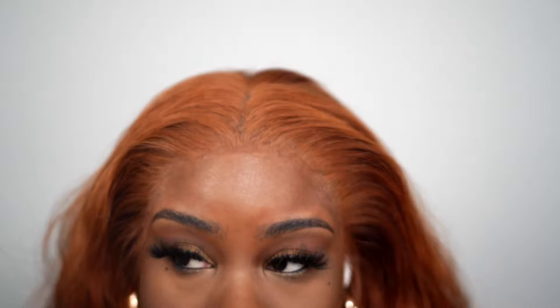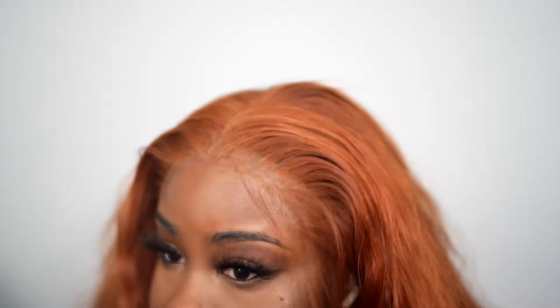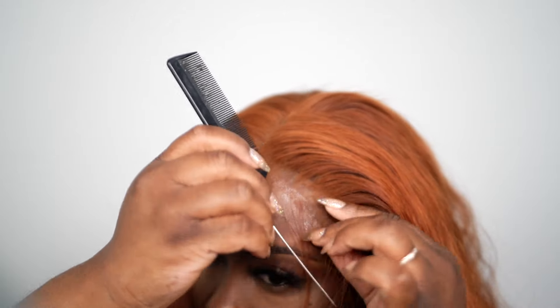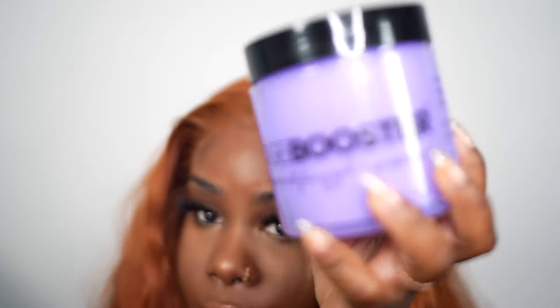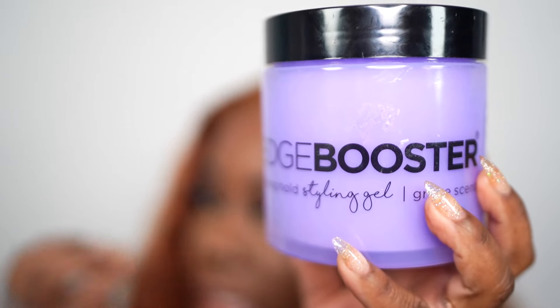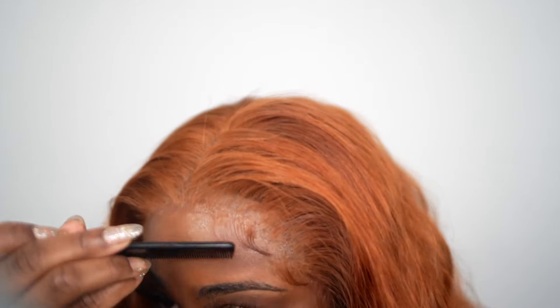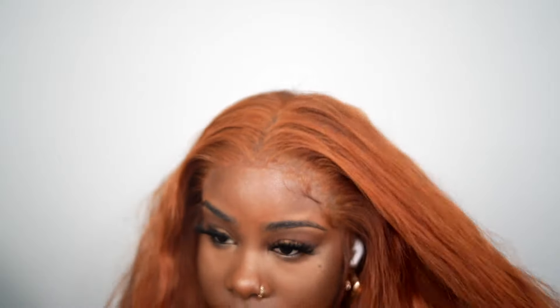Okay, so we are done installing. Let's go in and do our baby hairs and then style the hair. I'm going to use my dryer just to tame the hairs — that keeps the hair in place. I like to use my Edge Booster gel only to do my baby hairs because they hold in place so well, they're not flaky and not too crunchy. I love this. Now I'm going to do my baby hair on the other side and we'll come right back.